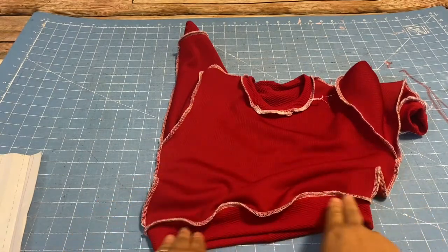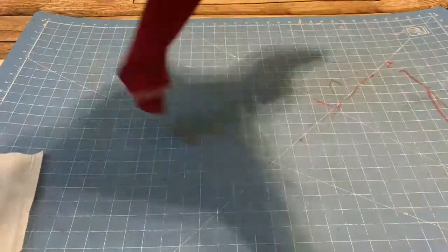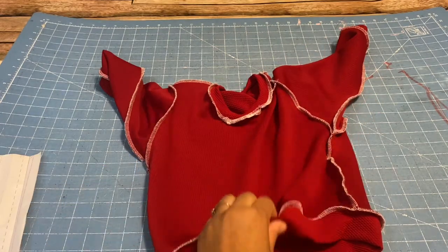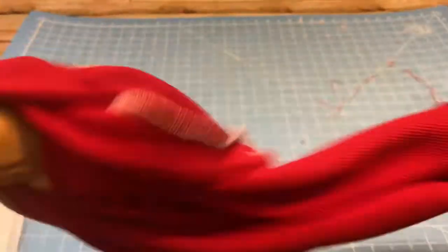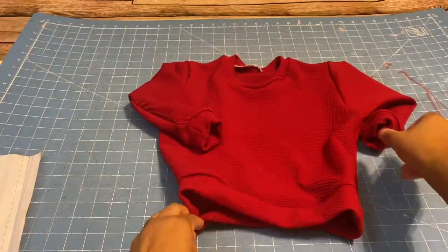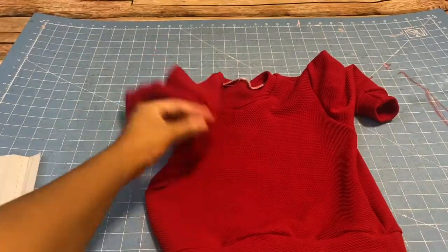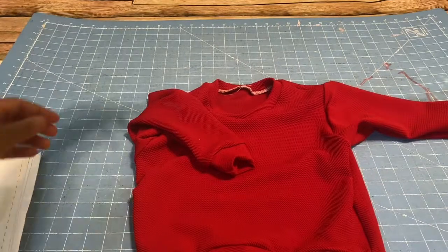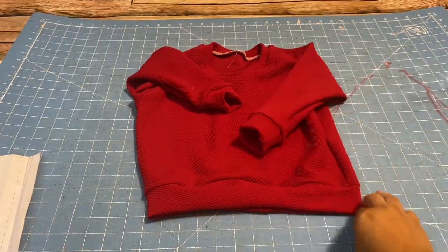I finished with the bottom piece and the sweatshirt is all done. I'm going to turn it right sides out, but first I'll cut all the loose fabric off. This is what it looks like when you're all done — here's the front of it, and here's the back of it.